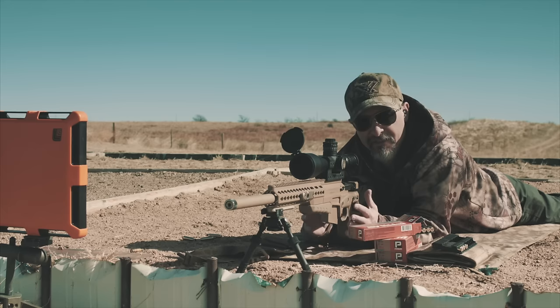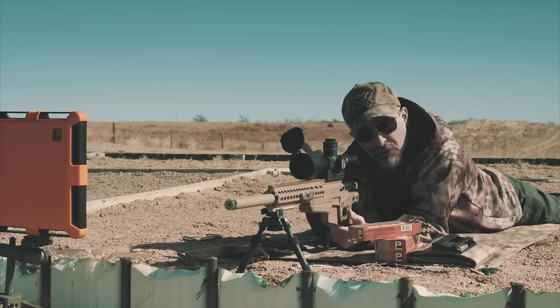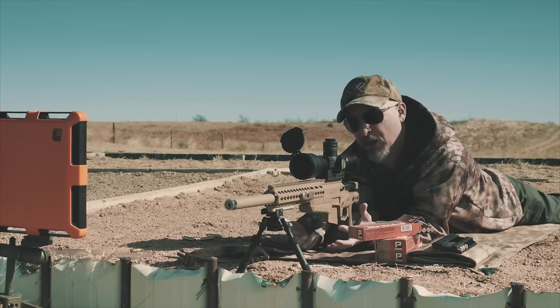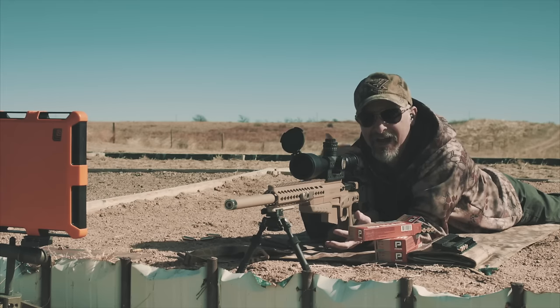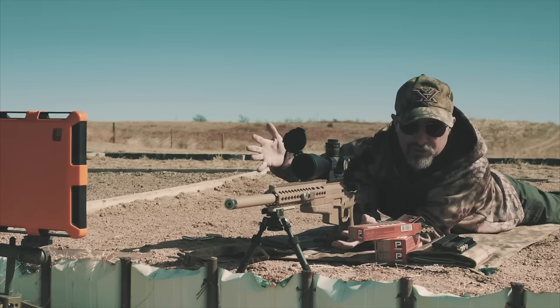That's something you guys can do — check your natural point of aim. As I said, it's going to be much more significant when you get off your belly, but you can still see the effects your trigger control has on your position by closing off the sight picture. It's really good if you have another person who can do it for you so you don't have to break your position. If somebody can drop the front cap for you, it's a great drill.